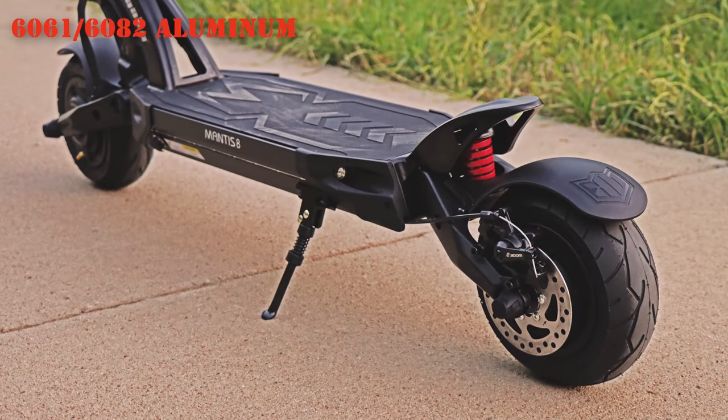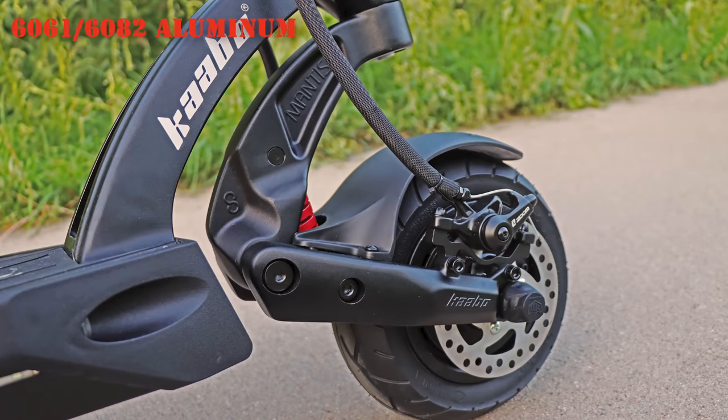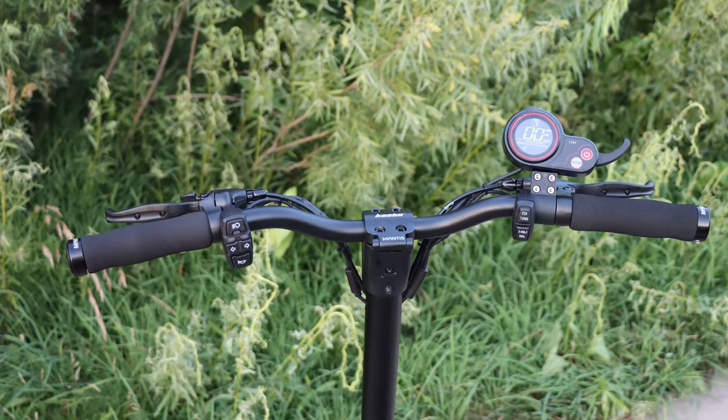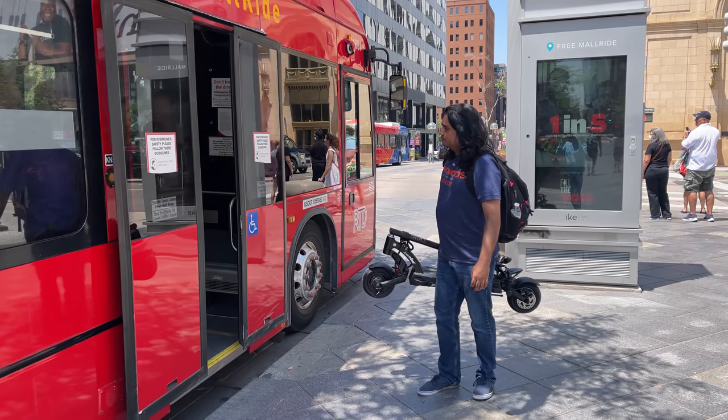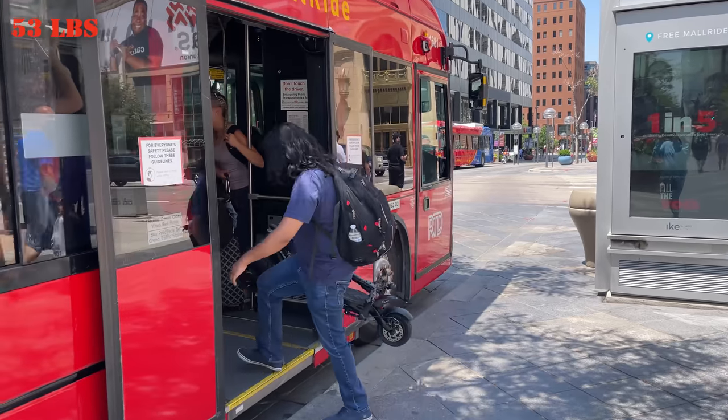It fits very well in my Tesla Model 3 sedan and I still have room in my trunk. It is constructed using aviation grade 6061 or 6082 aluminum alloy frame forged in one piece, making the scooter lighter and much more rigid than steel. The Mantis 8 weighs 53 pounds, which is 24 kg.